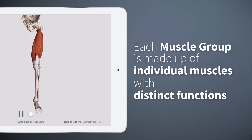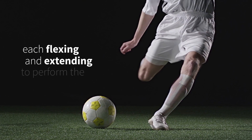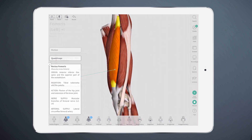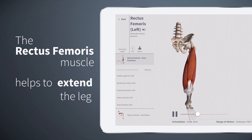Each muscle group is made up of individual muscles with distinct functions, each flexing and extending to perform the kicking motion. The quadricep muscle group, which includes the rectus femoris muscle, helps to extend out the leg.